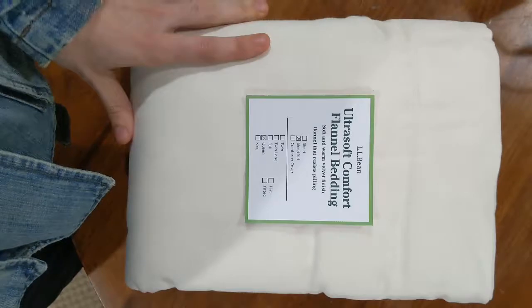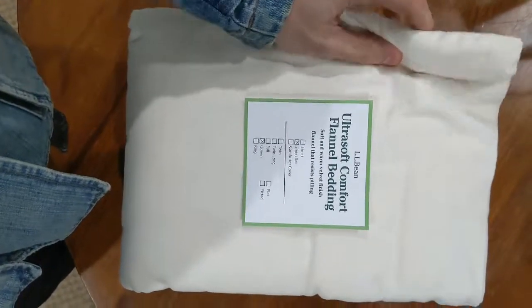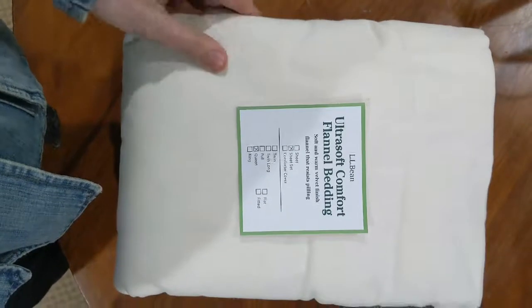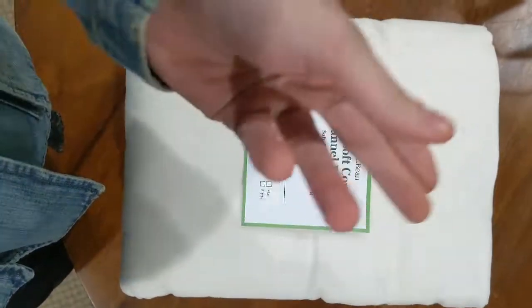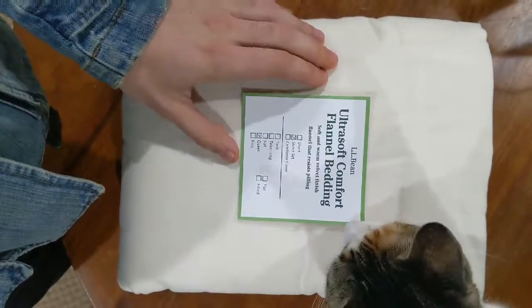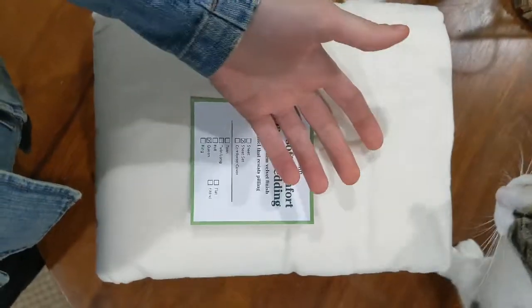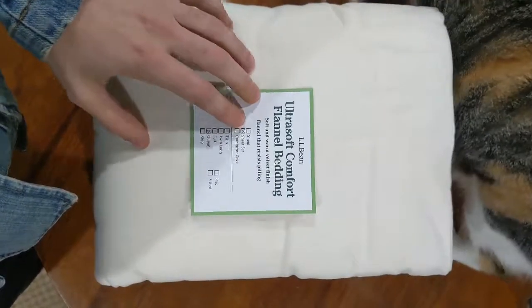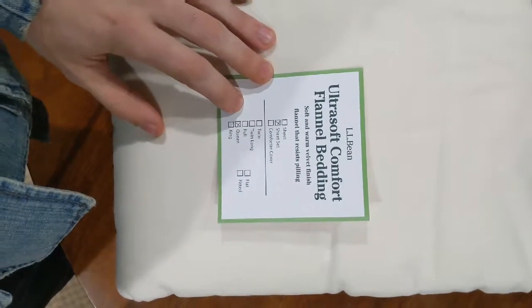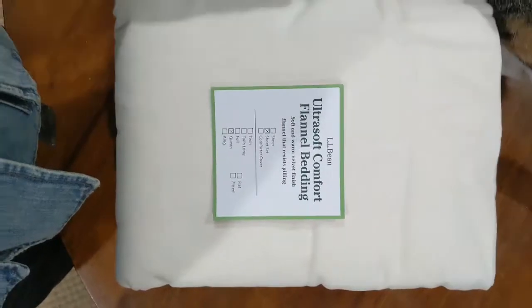What I've done here is just unsheathed the sheets from their plastic cover, and that did involve me putting my phone down to use both of my hands. There is an informational card here letting you know that you've received your sheet set, and the size — I got a queen, that's the size of bed that I have.